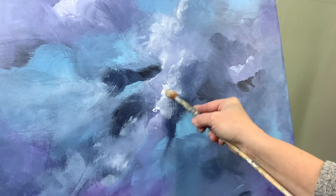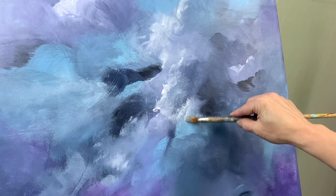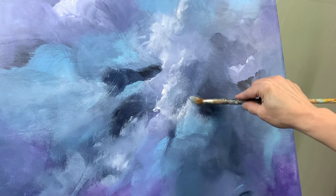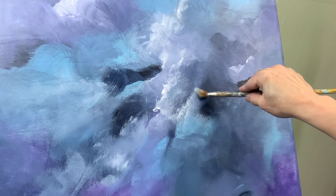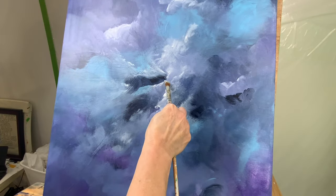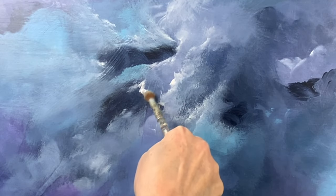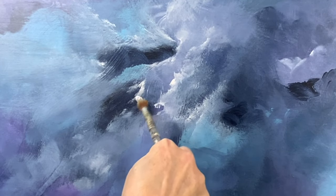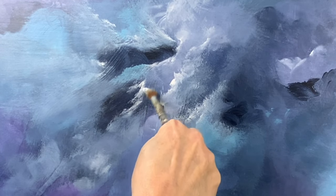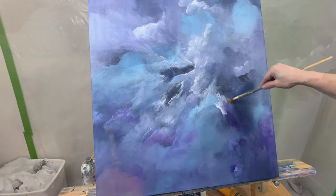A lot of people have told me that my paintings have a religious or a spiritual feel and look to them. I'm happy to hear that because I am a spiritual person. And whenever I complete a painting that looks kind of spiritual to me, my heart kind of gives an extra beat because I'm connected to the painting. Let me know what you think — leave me a comment.